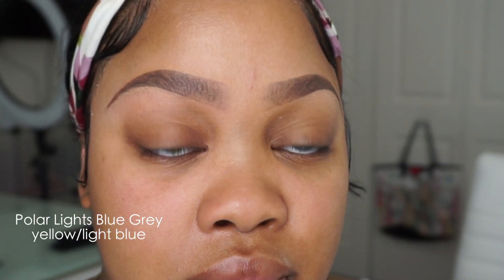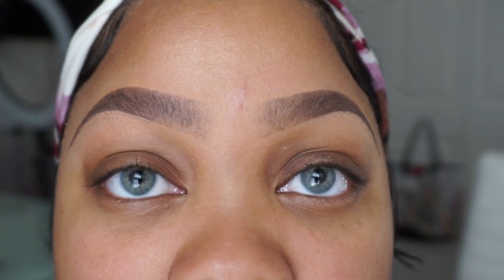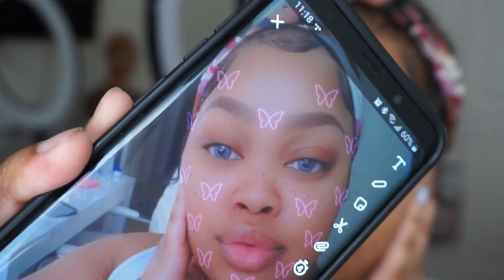These are the Polar Lights Blue Gray — yellow light blue. These are my favorites. They do not have a limbal ring, but they do make your eyes appear bigger and definitely brighter. With makeup and without makeup I love them, but I think I love them with makeup more. They're super dramatic, not at all natural, but I love how they show up on an eye color as deep as mine.